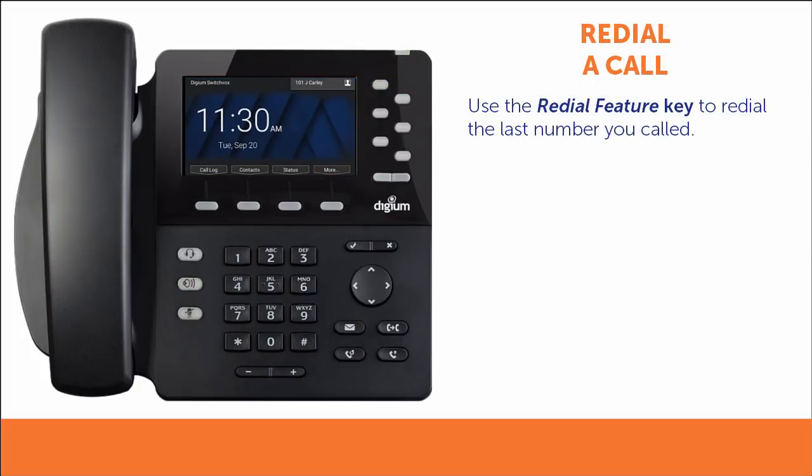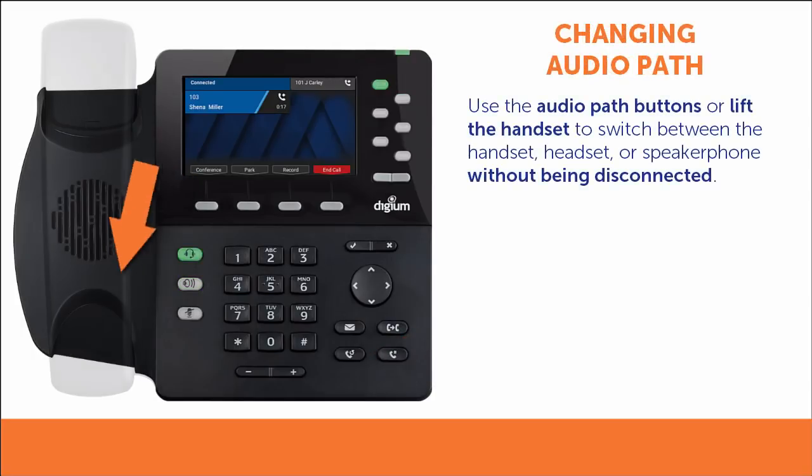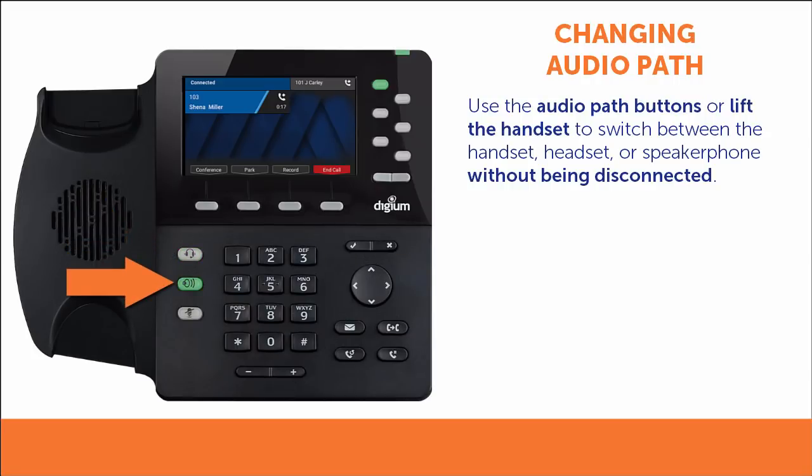Your phone can redial the last number you called by using the redial feature key. Pressing the key will place a call to the number you most recently called. While a call is active, you can switch between the handset, headset, or speakerphone, and your call will remain connected by using the audio path buttons or by lifting the handset.